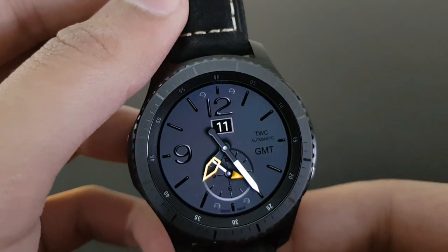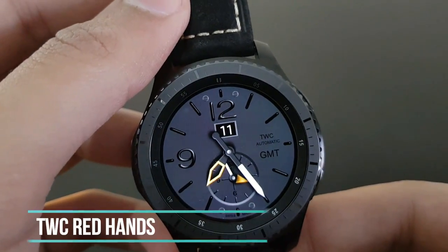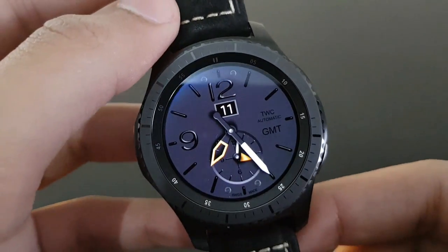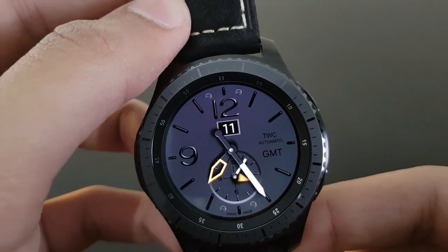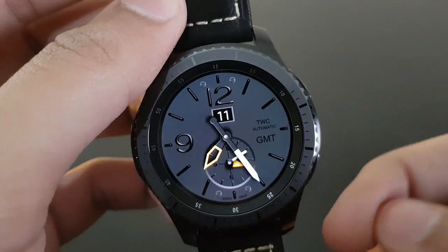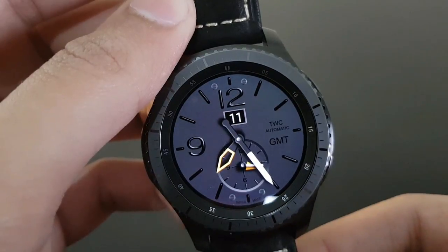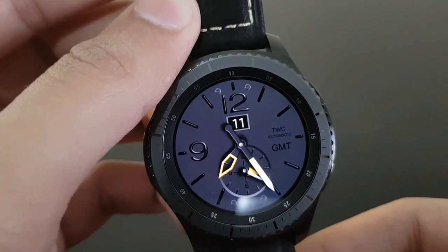The next watch face is DWC Red Hands — although it has a yellow hand, its name is Red Hands. It has a very simple and classical look with a darker background and yellow watch hands. Available for free on the Samsung Galaxy App Store — try it out, you will love it.